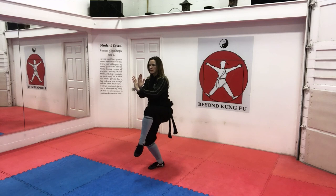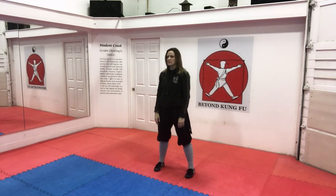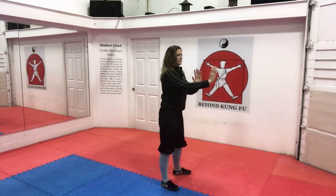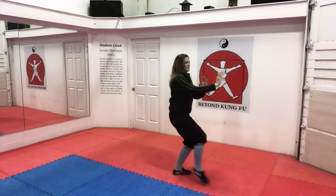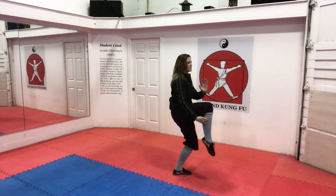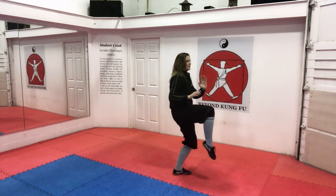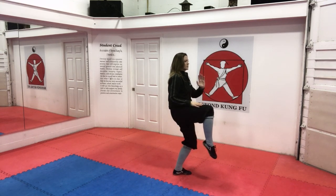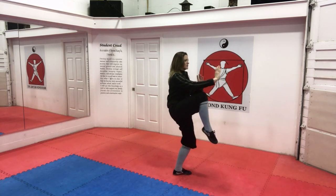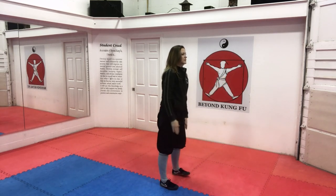Front crane, front cat, side cat, parallel stance. From the side — hands are up, open my planted foot, side cat, front cat, front crane. Notice my foot is pointing down towards the floor, my thigh is horizontal to the floor, or it can be above horizontal. Back to front cat, side cat, and parallel.